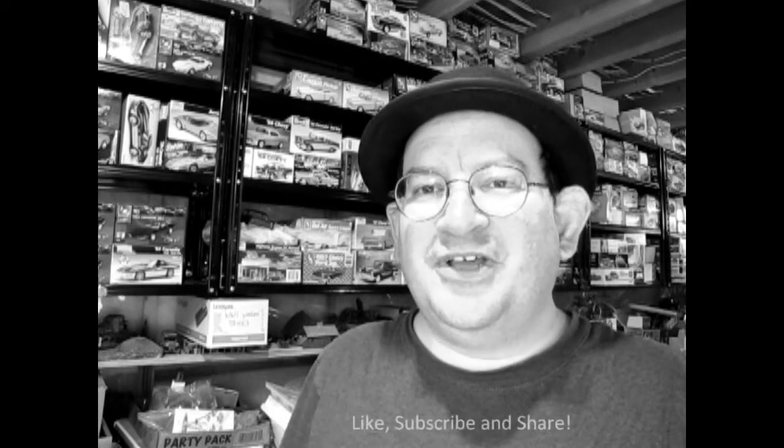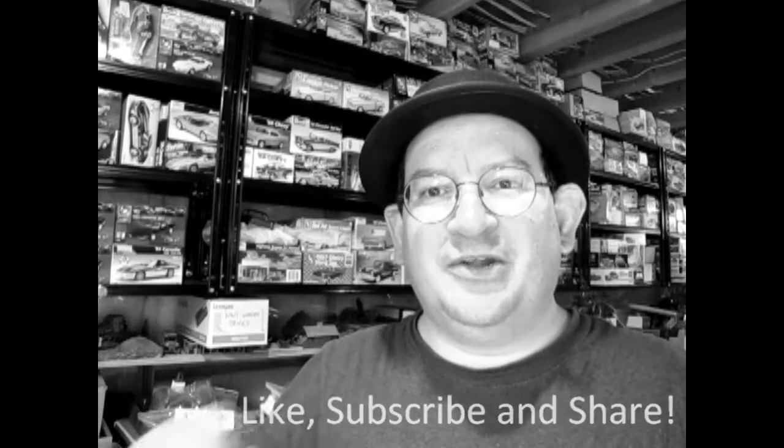We hope you're enjoying this video so far — our look at the model car collection. If you're looking for a great channel that showcases model cars, talks about new releases, has unboxing videos, as well as tips and tech videos, don't forget to like, subscribe, and share this channel with all your friends and family. So now let's carry on with our great model car exposé.